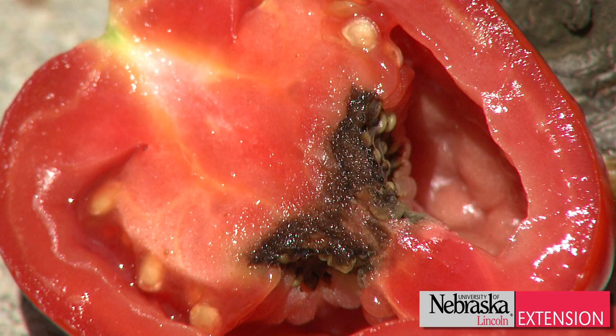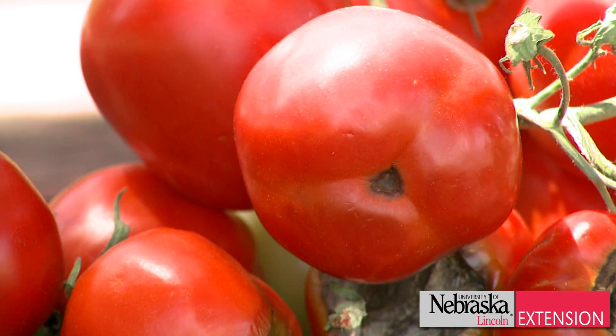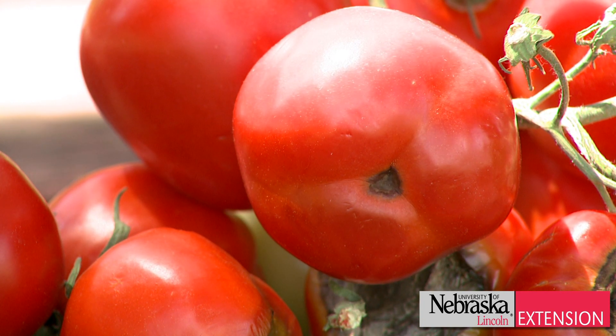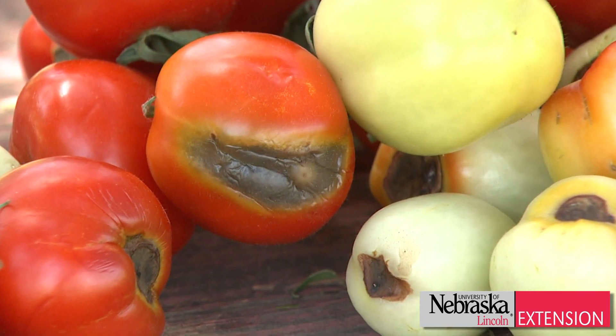It can be anything from about a dime in diameter up to a quarter in diameter. The nice thing to know is the tomatoes are still edible. All you need to do is cut out that black to brown area and you can continue to eat your tomatoes. It doesn't affect the flavor or the canning ability of those tomatoes, so they're completely usable.